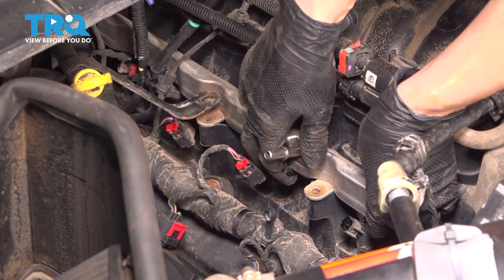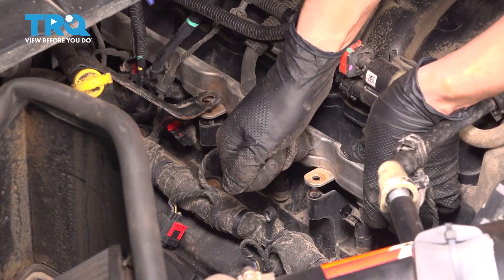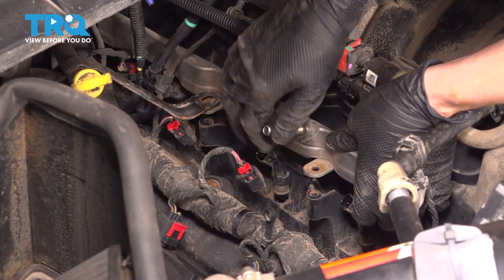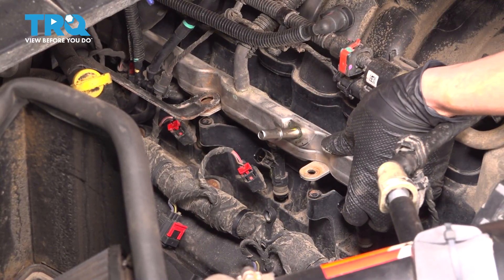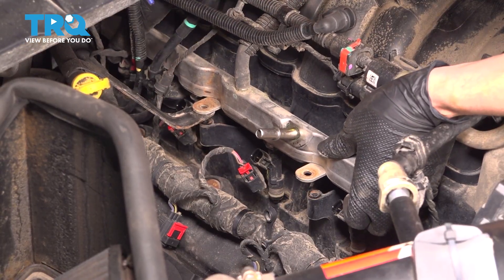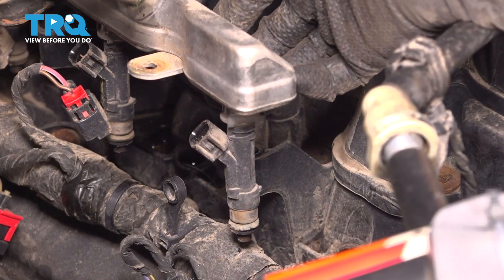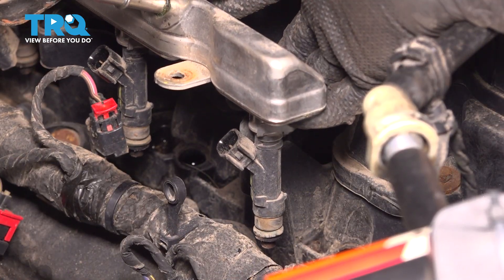At this point, you should be able to wiggle the fuel rail and pop the injectors out of the intake, one at a time. Take it slow — you don't want to break anything. This is going to be in your way, so just move it. Now I'm going to show you how to replace one injector because the procedure is the same for all of them.